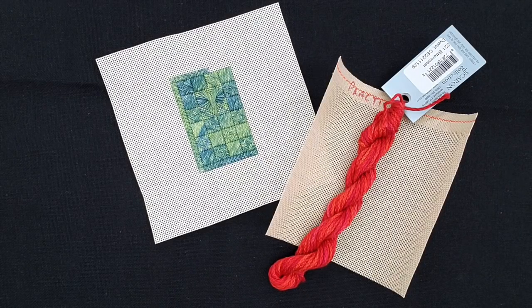We'll break it into at least two lessons, and probably three, because the third one will show you finishing if you want to finish this into something utilitarian. It's great to make beautiful designs that you can have framed and hang on your wall, but it's also fun to have some things that are utilitarian, especially when you're doing these small practice and learning pieces.